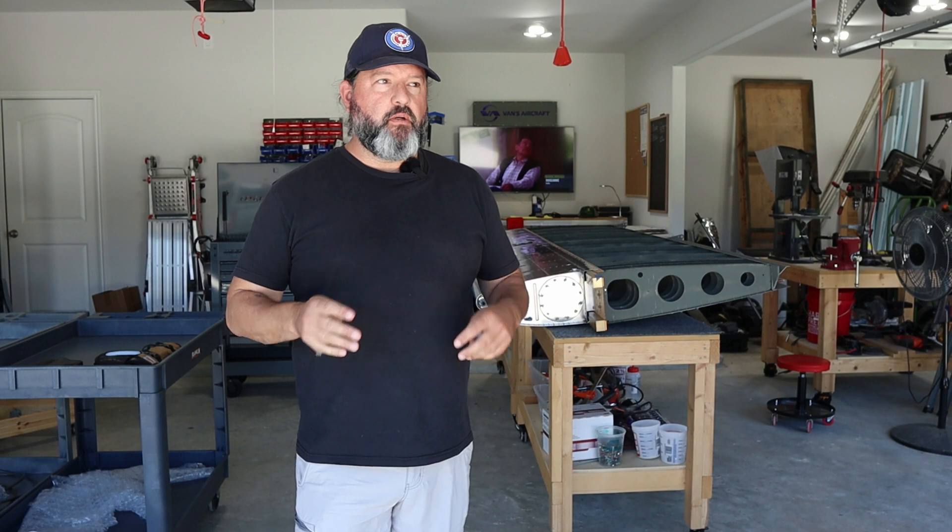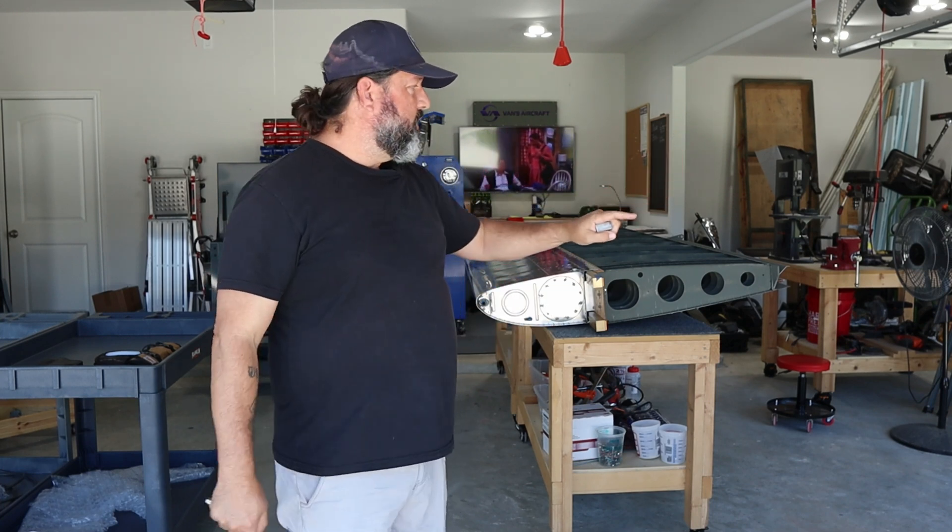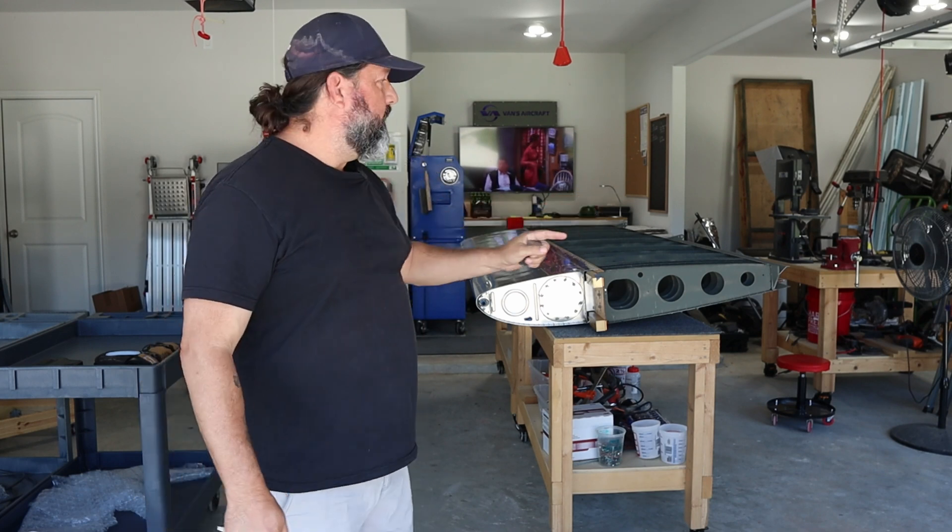Hey, welcome back to the Gilbertson Aero Factory. Today is Monday, the 22nd of April 2024, about three o'clock in the afternoon. The weather is spectacular — no wind — which means I get to have both garage doors open and I get a lot more light on the work I'm going to be doing today.